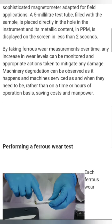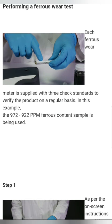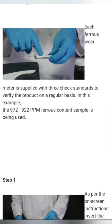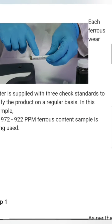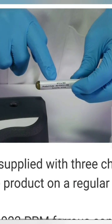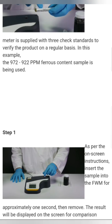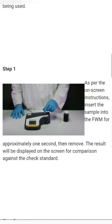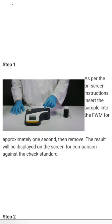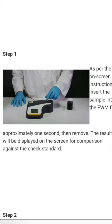Each ferrous wear meter is supplied with three check standards to verify the product on a regular basis. The 972 to 922 ppm ferrous content sample is used as the calibrating sample — you can see here. Step one: as per the on-screen instructions, insert the sample into the ferrous wear meter for approximately one second and then remove it. The result will be displayed on the screen for comparison against the check standard of 972 ppm.